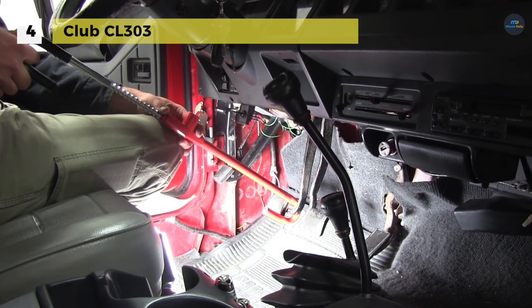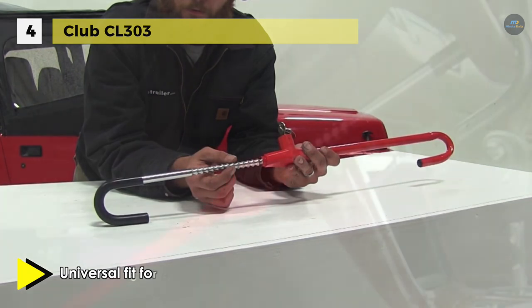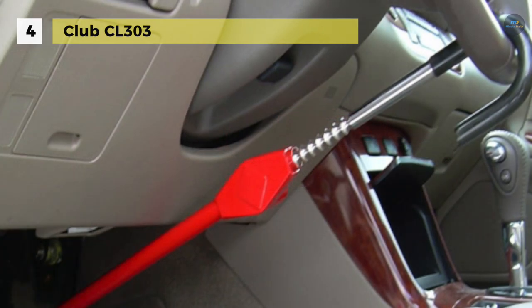The flexible stretching design of the lock adjusts to fit most cars, vans, small trucks, and SUVs. It attaches to your vehicle's brake or clutch pedal, hooks around the wheel, and locks with the included key to keep anyone but you from removing it.